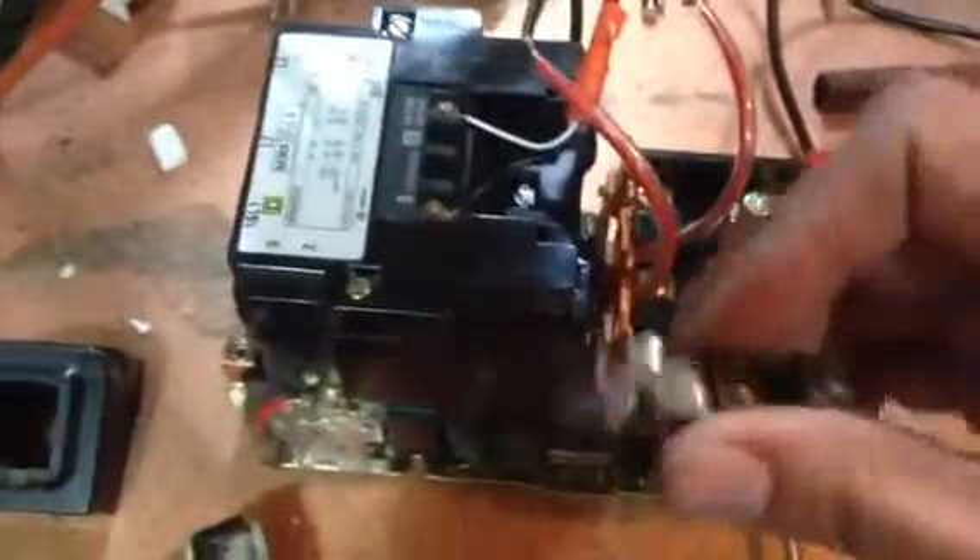That's where the heaters go, so when you have current coming in through here, it comes out through this side. So basically, this is what triggers the starter to open and close. This is a motor starter — it's up to 90 amps. But basically, that's what you should know.